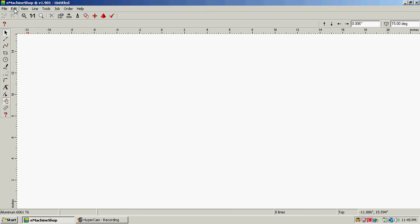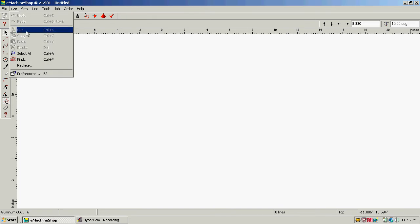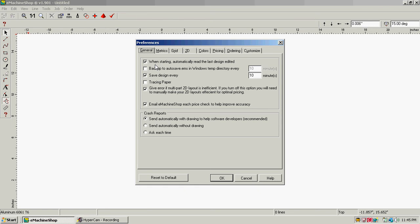First thing I want to click on up here at the top is Edit, and I want to click on Preferences, then under General. I want to leave 'when starting automatically read' checked. For 'save design every,' I want to change this to every two minutes. Under 'backup to auto save EMS,' I want to do that every two minutes as well, to make sure we don't lose anything.